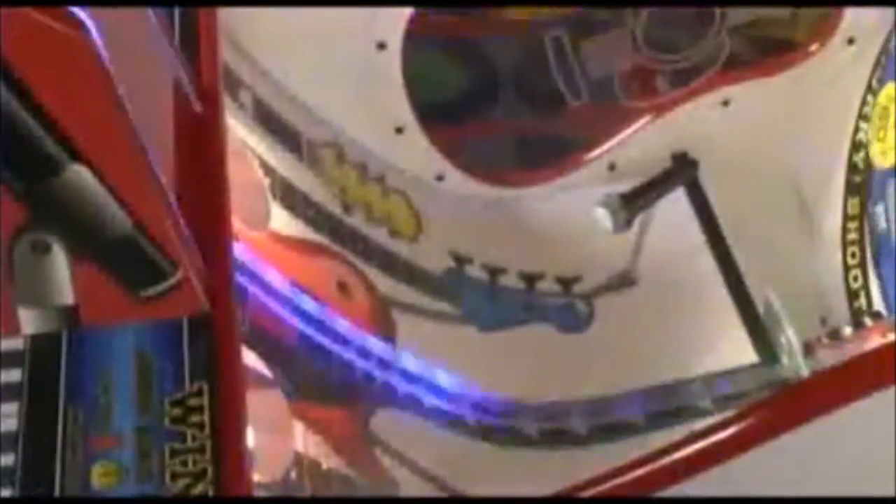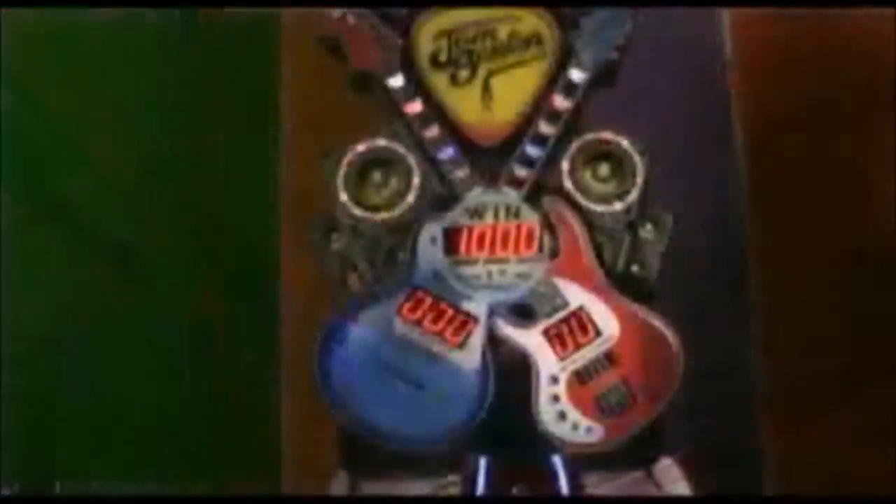You'll be jammin' out with an LED lighting package that's choreographed to the rhythm of the jam. The coin ramp chases the tokens with totally rad lighting effects, and there's a subtle underglow that sends energetic vibes to players across the room.